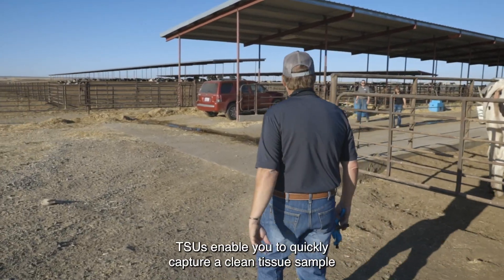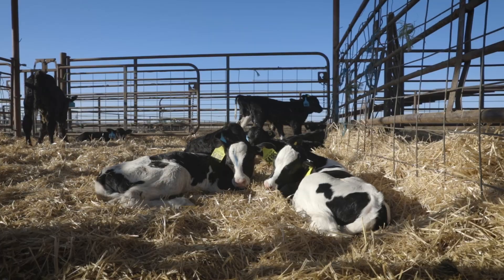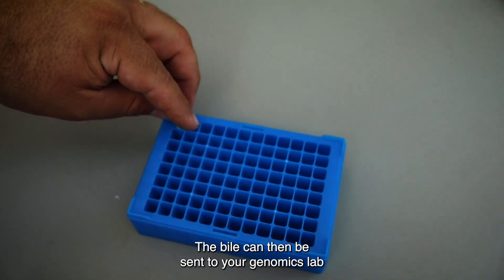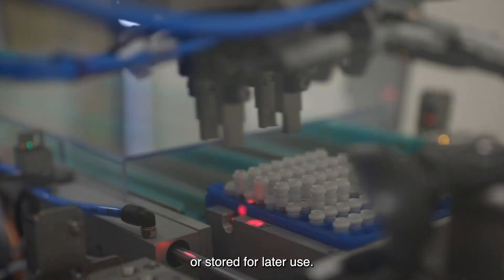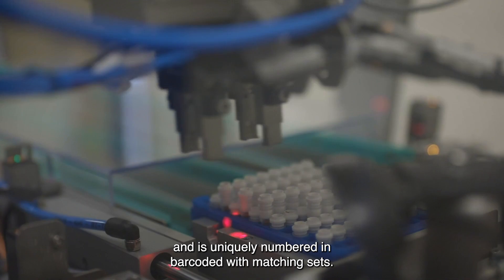TSUs enable you to quickly capture a clean tissue sample and obtain high-quality DNA. The file can then be sent to your genomics lab or stored for later use. Each file contains a preservative and is uniquely numbered and barcoded.